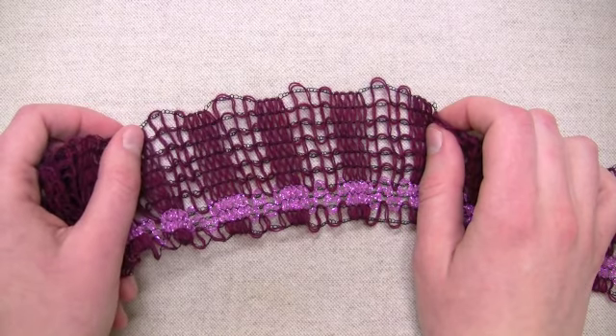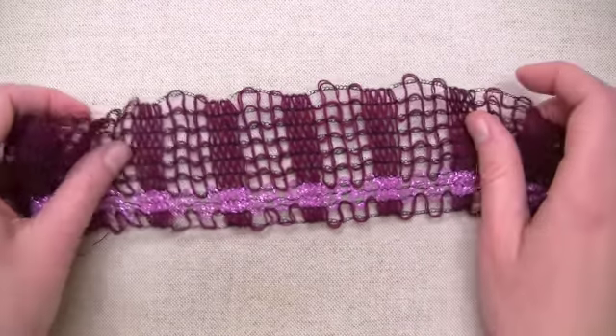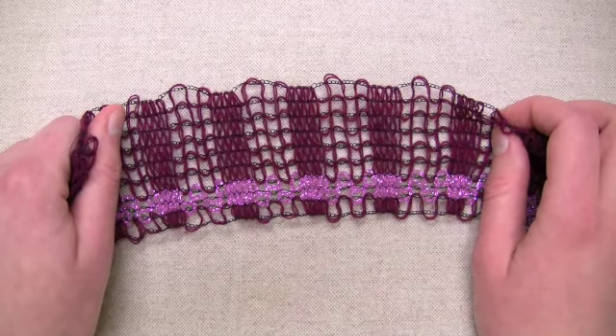Hi, this is Amanda from Barocco and I'll be demonstrating how to work the marquee scarf using Barocco Lacy Metallic. This scarf is worked in two halves and then joined at the center.